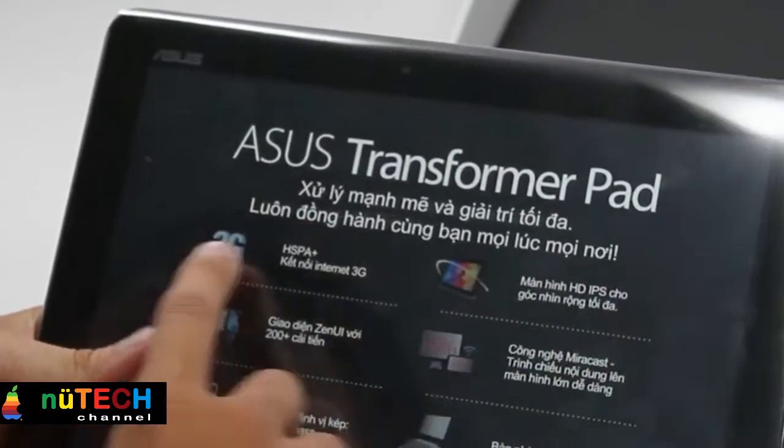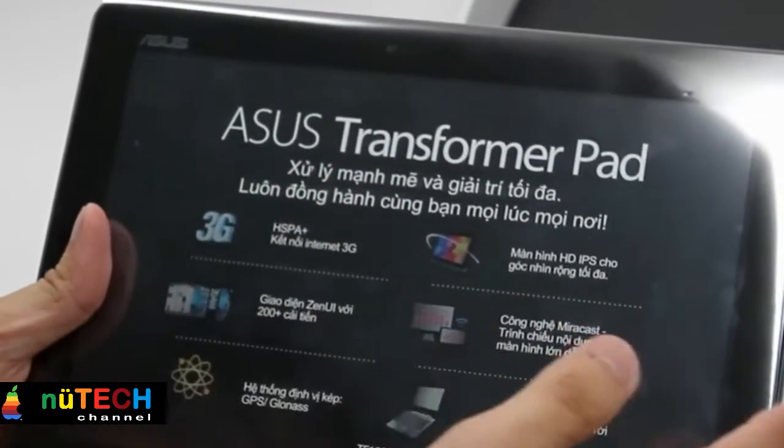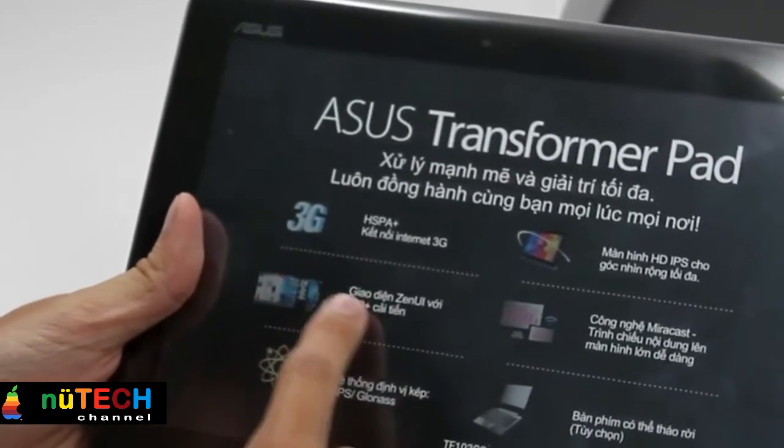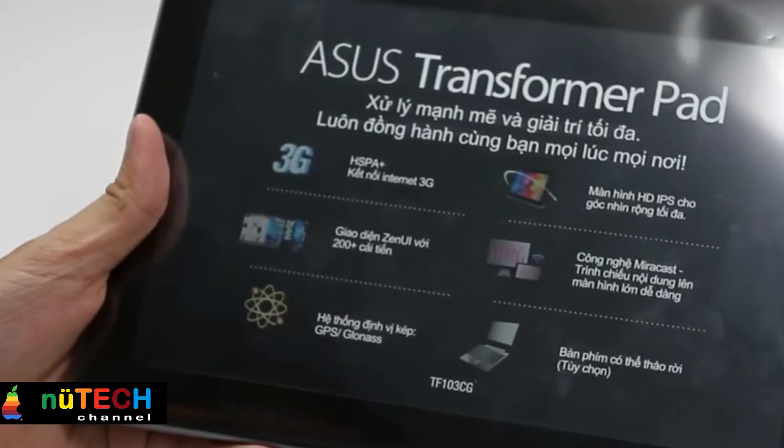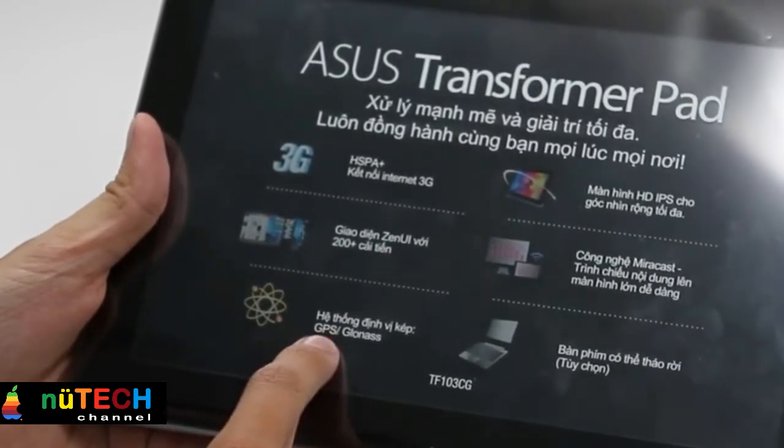IPS HD Display with 1280x800 resolution and a 170-degree wide viewing angle, so texts look sharper, colors are more vivid, and games stand out with more realism.